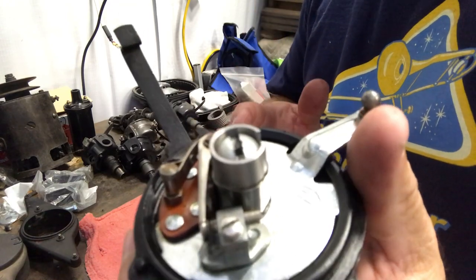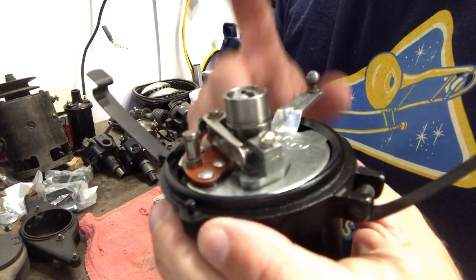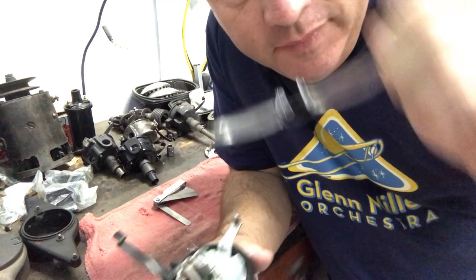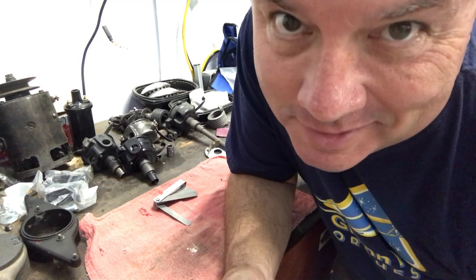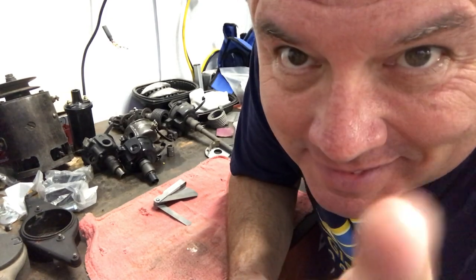Consult the last video where we did the timing on the Ford Model A — that'll show you how to get this timed and running properly. Thank you so much for joining me. Make sure to check out the next video — we've got lots more repairs and restoration work coming up for the Ford Model A. We've also got a fun video coming up comparing a Ford Model T to a Ford Model A. It's going to be a busy winter with a lot more how-to videos. See you next time.